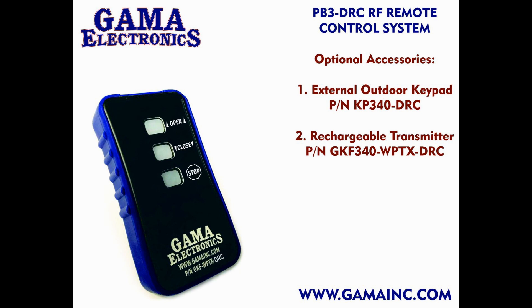We also offer a rechargeable transmitter. The rechargeable transmitter functions the same as the three-button transmitter that comes with the system. However, with the rechargeable transmitter, if the battery starts to go low, you simply plug it in using a standard USB cable and charger and recharge the battery.